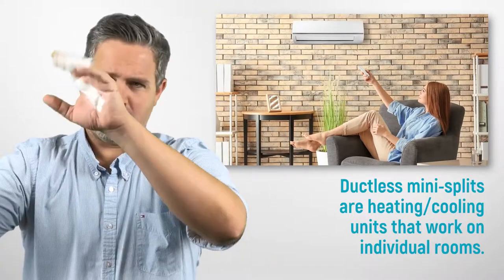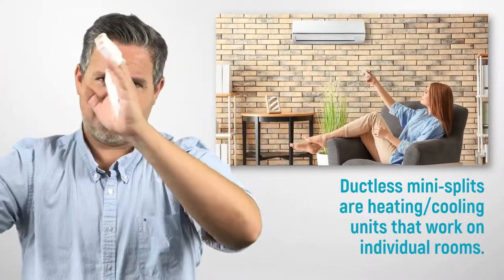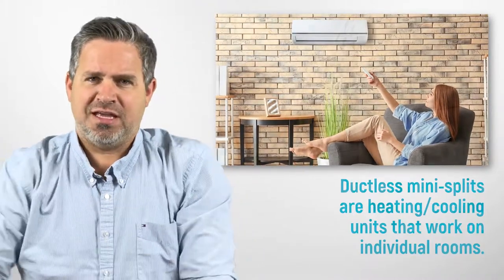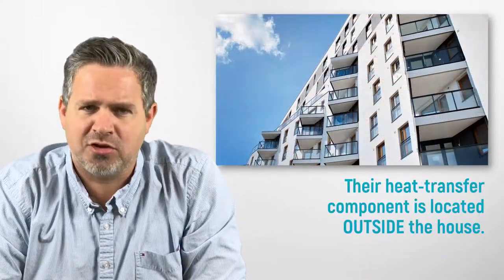Ductless air conditioners are the units that sit up on the wall — a rectangular unit mounted up on the wall — which then has to connect to an outside unit.